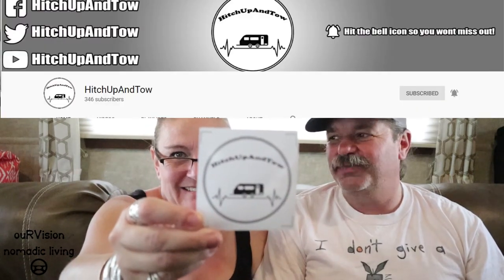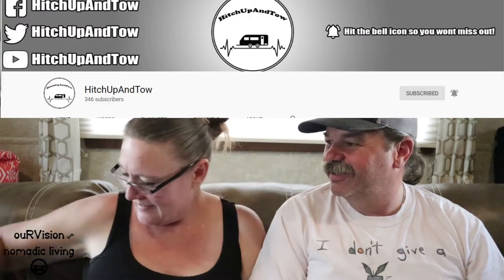Our friends across the pond — Mark and Coral from Hitch Up and Toe. I love watching their channel. They're so fun. Their banter is fun and it's fun listening to them talk — you love the accent. It's a hoot. One of the things that's fun is just listening to the different terms and dialect. Here it's an RV park; over there it's a park up. Fun channel. They had their 300 subscriber giveaway but we didn't win — we never win anything.